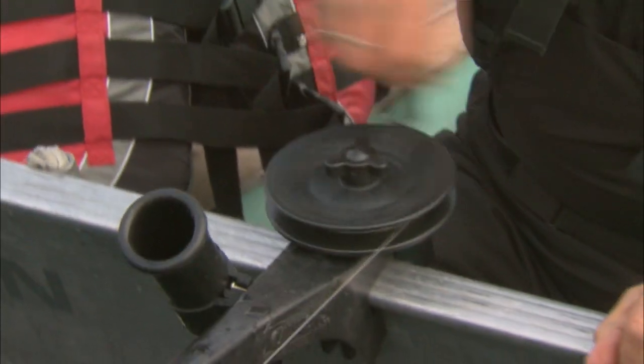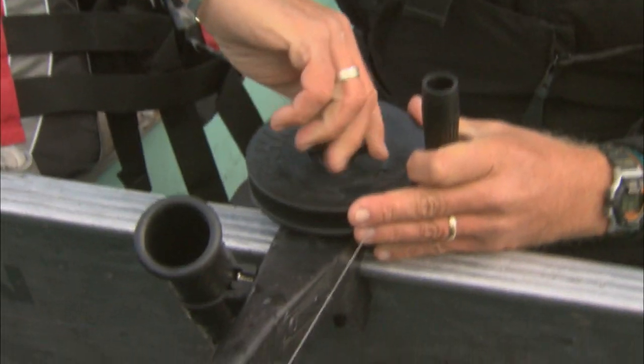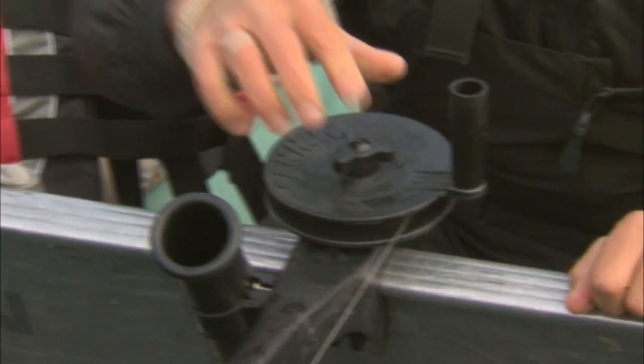I know a lot of you guys who fish the Great Lakes or out on the west coast use electric downriggers. Once I have it in the right position, I just tighten that knob and it keeps the cannonball at the right depth.